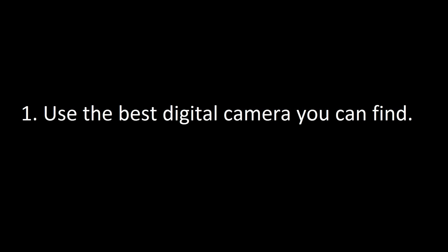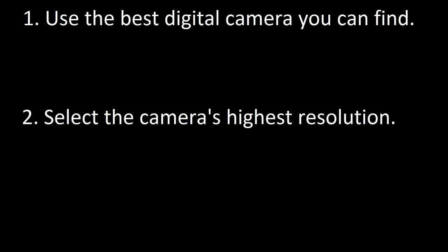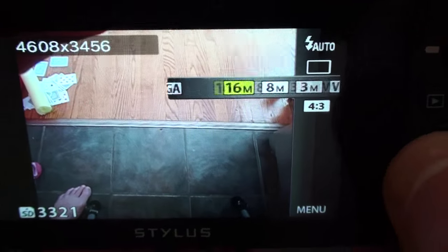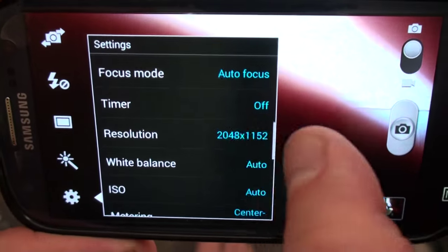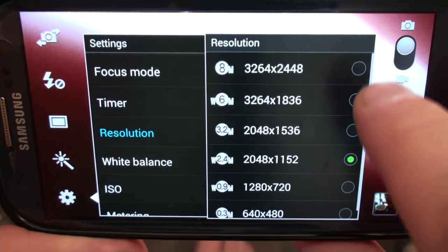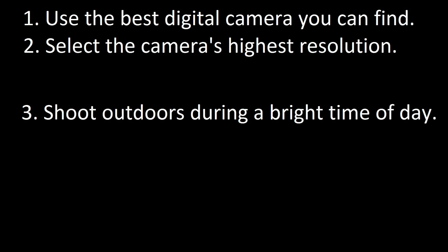When taking photos, please follow these instructions. 1. Use the best digital camera available to you. 2. Select the camera's highest resolution. 3. Shoot outdoors during a bright time of day.